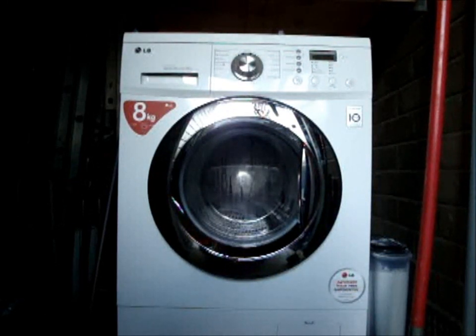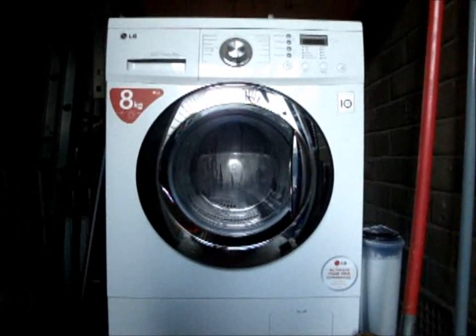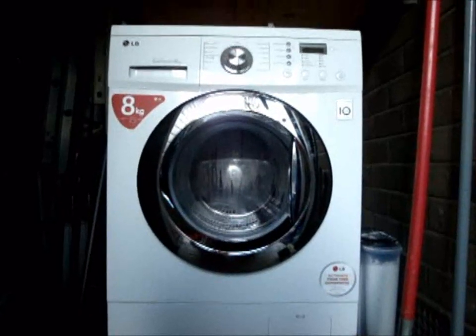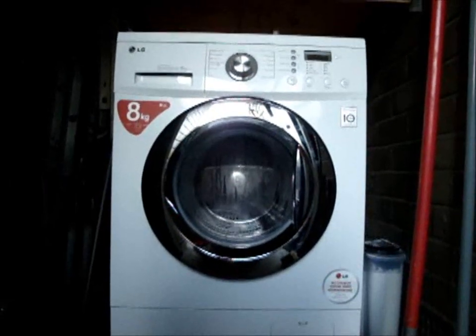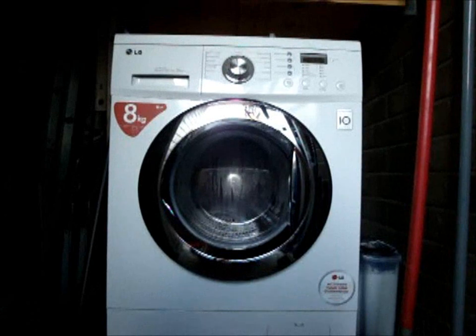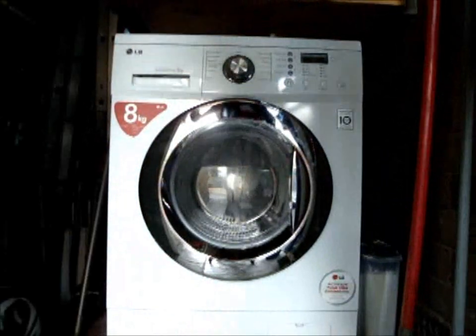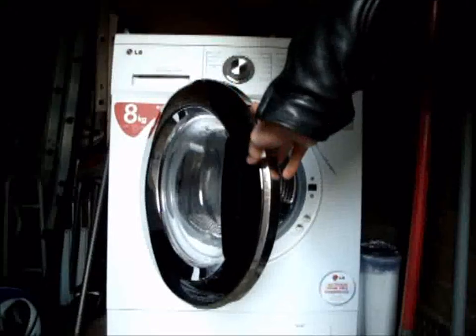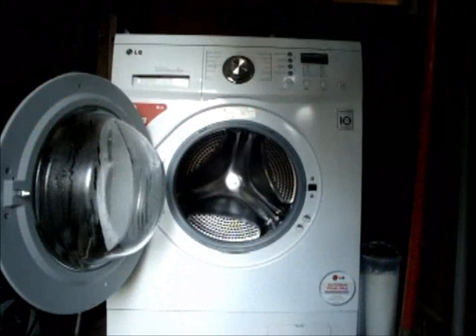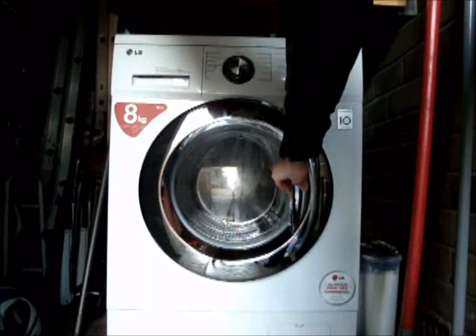This is my Nana's brand new LG 8kg washing machine. It's got an 8kg capacity. There's a chrome door — a great chrome door. Gorgeous. Click and it closes.